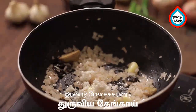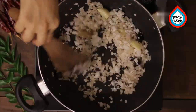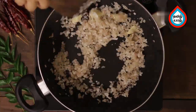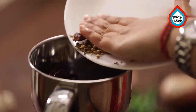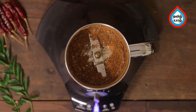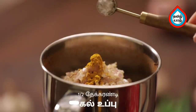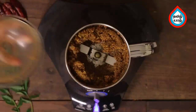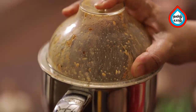Add oil — 2 tablespoons. Add the dry masala and mix the masala into the jar.